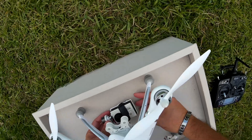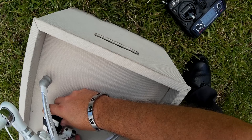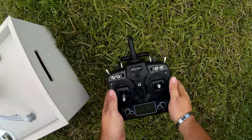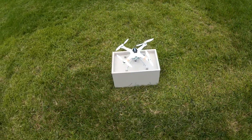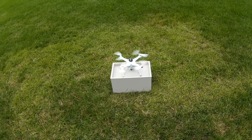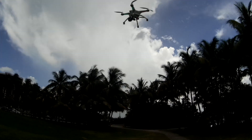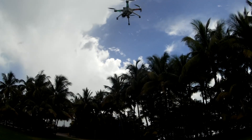Turn the camera on. Hit record. Alright, unlock the motors. Here's the unlock, and I'm going to try to take off from a little box — don't know if that's too smart or safe. Alright. Altitude hold. I'm going to turn the camera down.